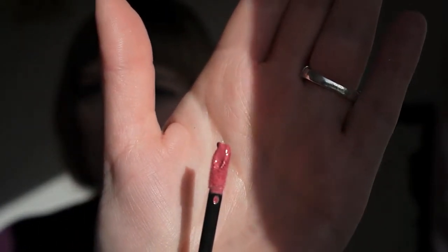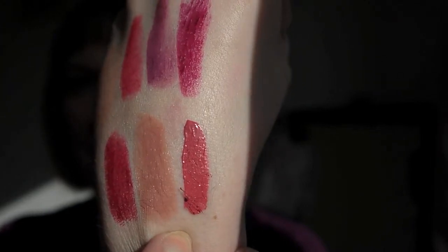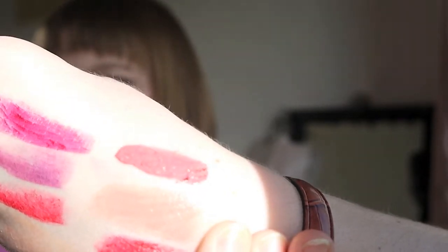I also picked up a few of the new Rimmel Apocalypse lip lacquers, and these are just so lovely and creamy. The first one is 101 Celestial — it's kind of a pale pinky peach. I love the doe foot applicator because it's got a well in the middle that actually holds the colour. You can see it's quite a muted pink but with a real richness of tone to it.